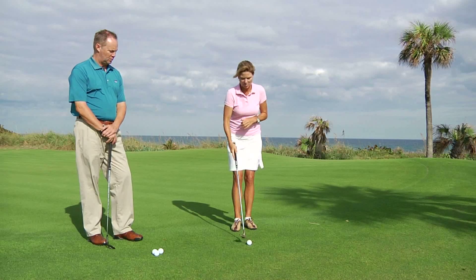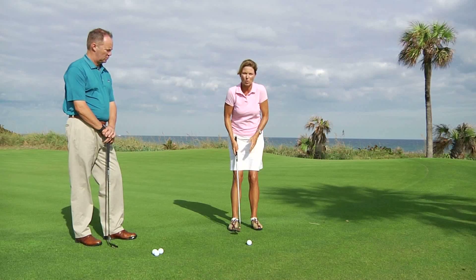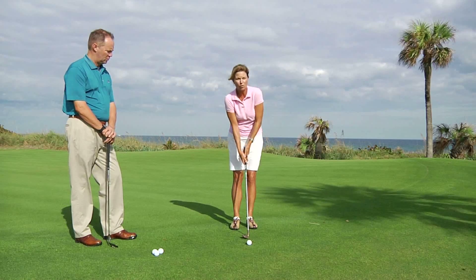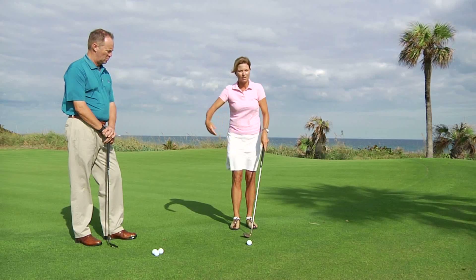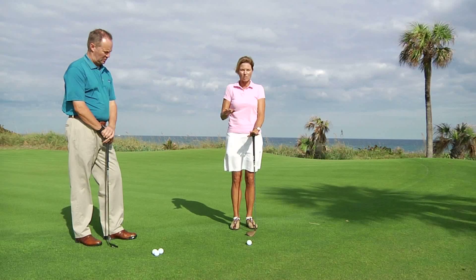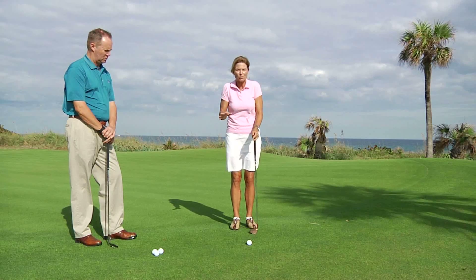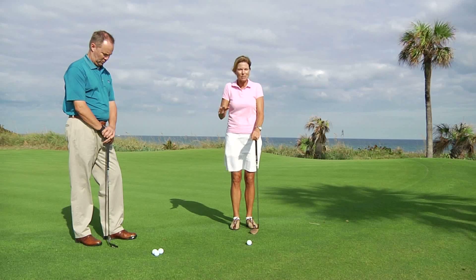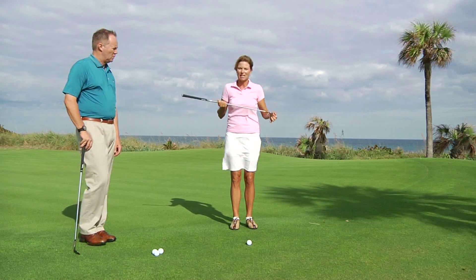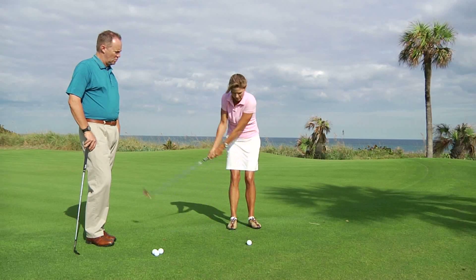I'm going to hit a medium pitch shot here, so I'll hold a little bit lower and have my stance a little more narrow, but not quite as narrow as for chipping. I'm going to look for about a half swing. My wrists will move a little bit, but I'm not going to try to move them quite as much as Scott — I don't want quite as many moving parts. The downside is it may not go quite as high, but my sand wedge as it's designed already has enough loft for me.